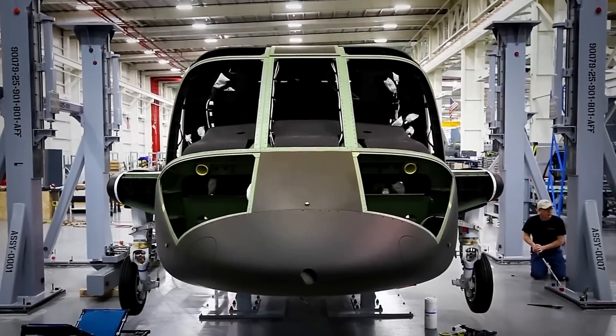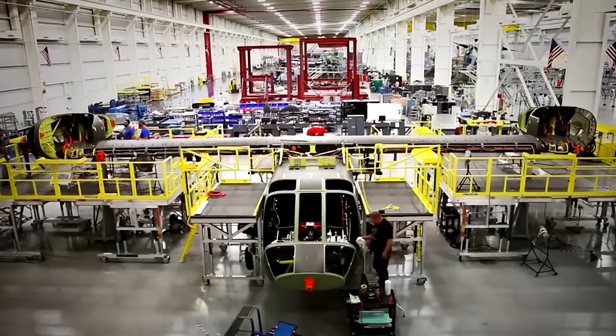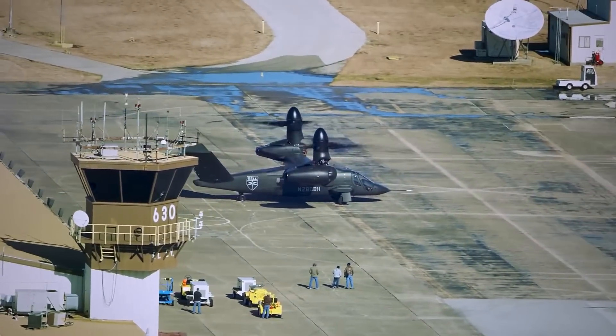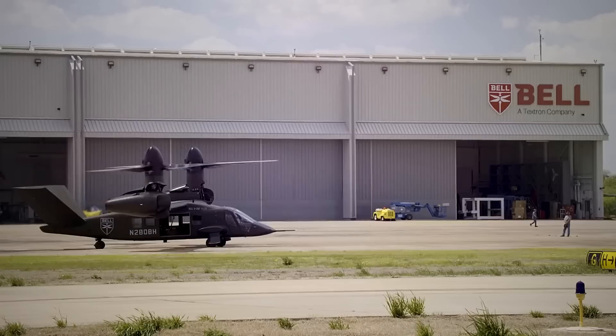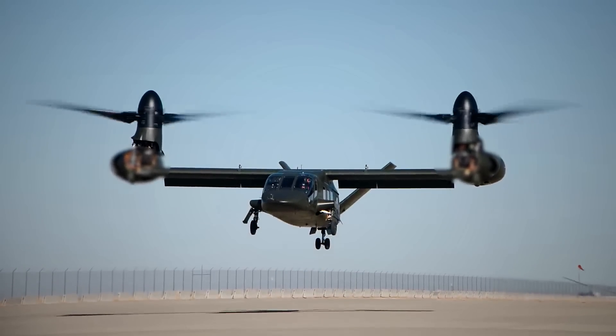Soon, Bell's subcontractor Spirit Aerosystems announced that it began assembling the prototype's fuselage, which was delivered in September of 2015. The Valor flew for the first time in 2017 with outstanding results.